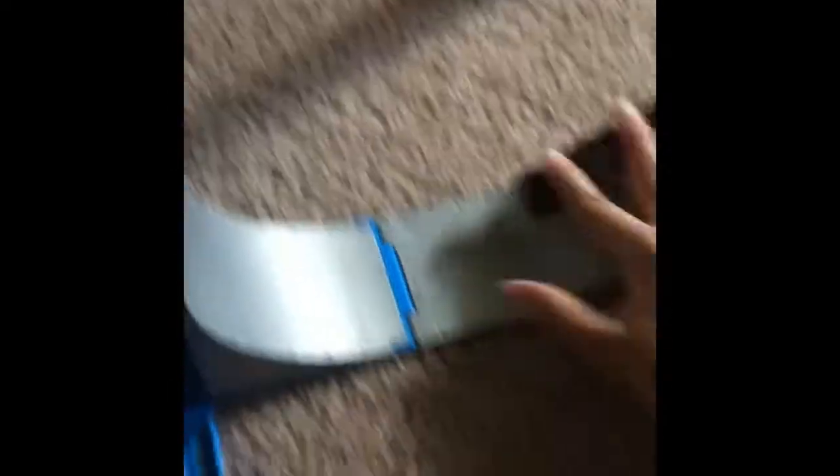I'm not going to clip it on, but this is the ramp. So I just wanted to show you my tech ramp.